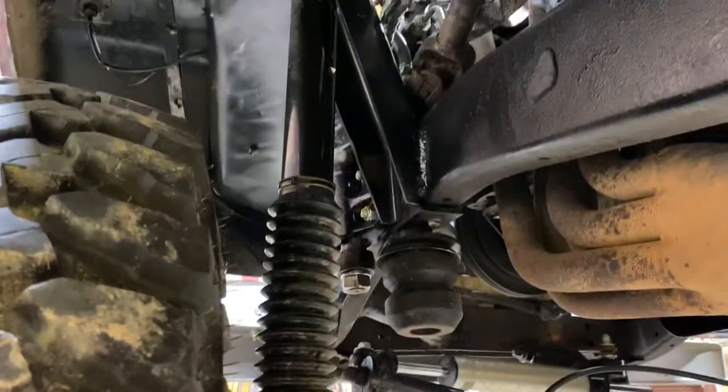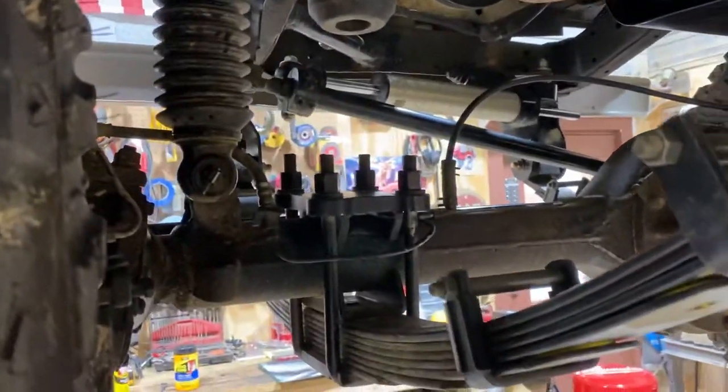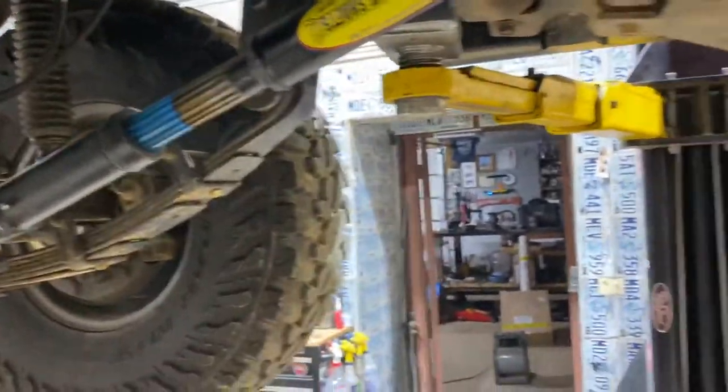We've got Dobinsons IMS shocks in the front with timber and bump stops, a 4-plus flip kit. We've got a new Tom Woods driveshaft and then the drivetrain was put in with the new motor.